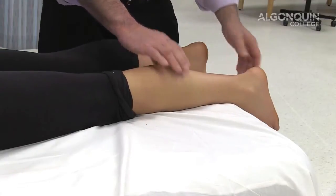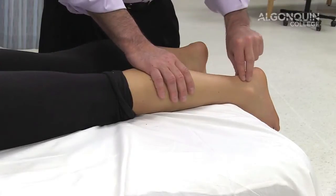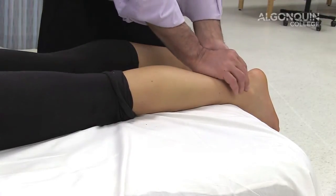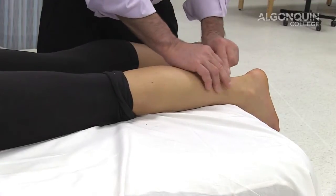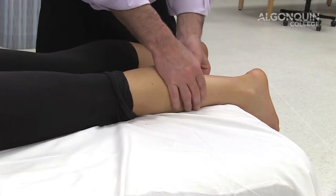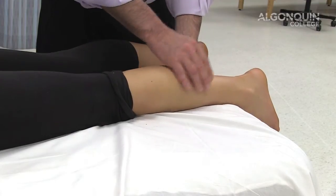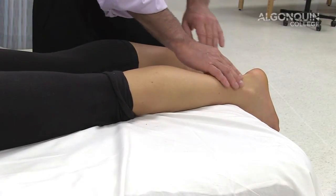If you don't see the plantar flexion, or it's very different from the unaffected side, you may consider that the Achilles has been ruptured. The other logical thing to do is to palpate where the tendon is and feel for a bulge up into the posterior aspect of the calf. You should feel a bulge if there is a rupture, and there'd be a lack of tissue on the Achilles tendon compared to the unaffected side.